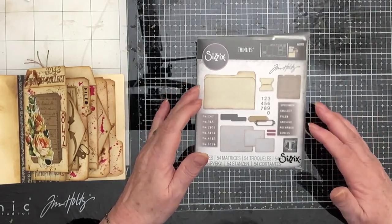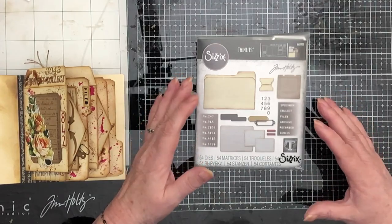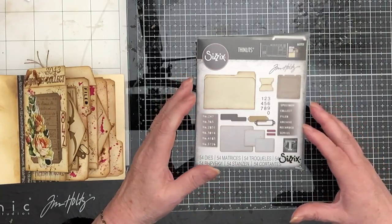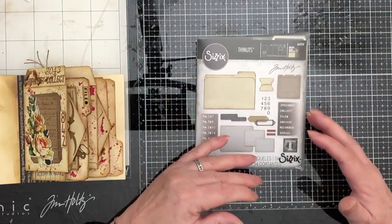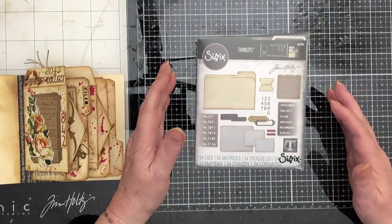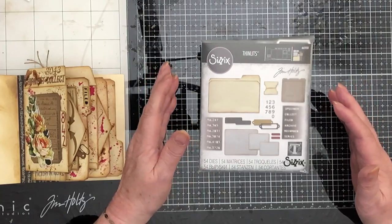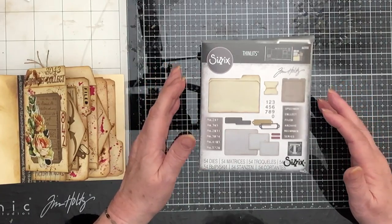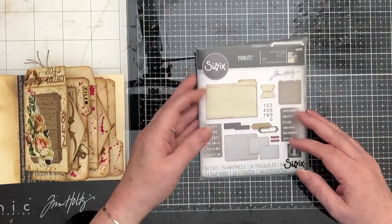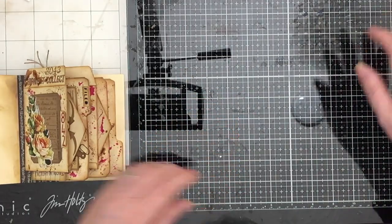I think I've thought of a way of getting around the cost for you, if you really want to do this project. I will put together a set of the die cuts - you can just take those and make one for yourself. I can't do it yet because I don't know which dies I'm going to be using in the remaining pages, but I'll put together a set and put it in my shop.